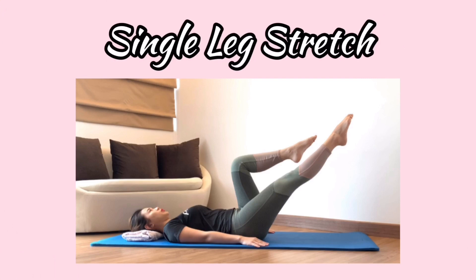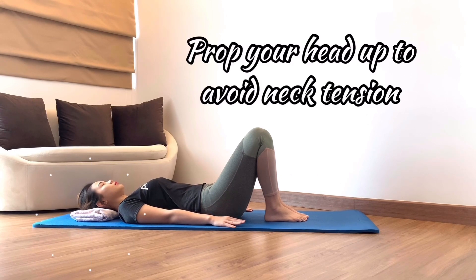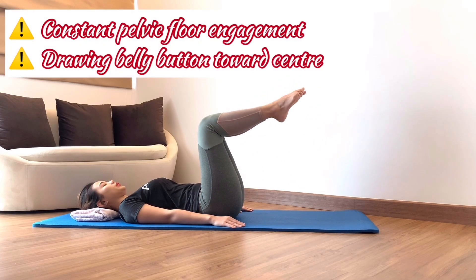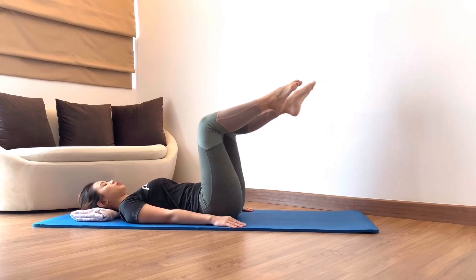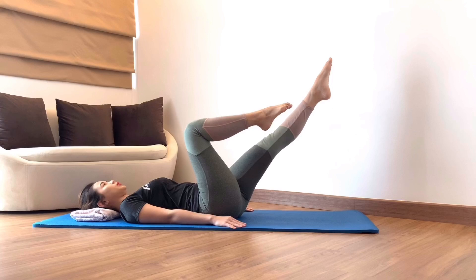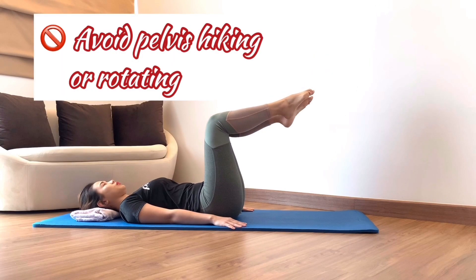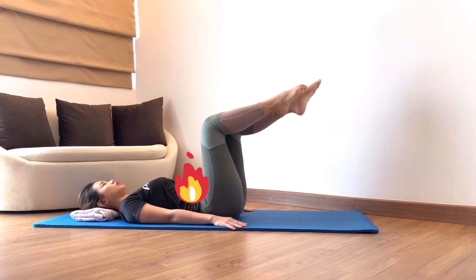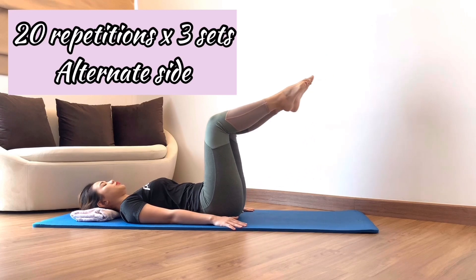Next exercise: single leg stretch. This exercise works on abdominal muscle and challenges pelvic stability. Starting position: you can prop your head up with a folded towel to avoid tension in your neck. Place arms long by your side, imprint your pelvis, and bring your legs up into tabletop one by one. Inhale to stay. When you exhale, reach one leg out diagonally, going as far as you can while maintaining pelvic stability. Inhale, draw your leg in, and on the exhale, switch to the alternate side. Make sure your pelvis is not hiking or rotating, and go at your own pace. Do 20 repetitions and 3 sets per alternate side.